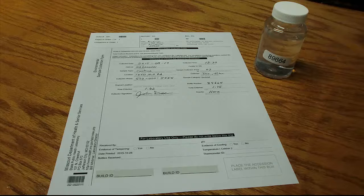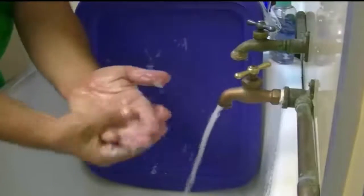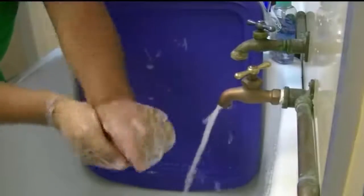While the process is easy, you must be careful to ensure that you don't contaminate the sample during collection. First, have clean hands and relatively clean clothes so that you don't accidentally contaminate the bottle.